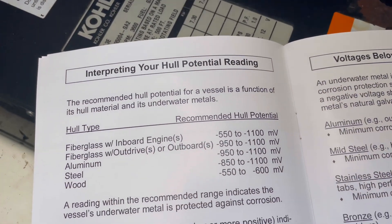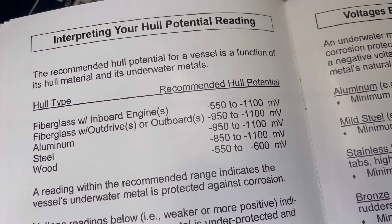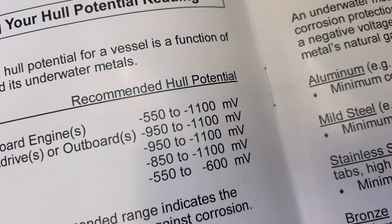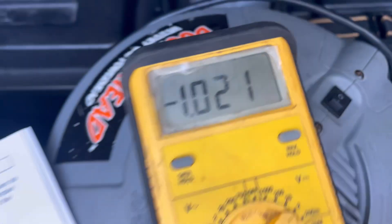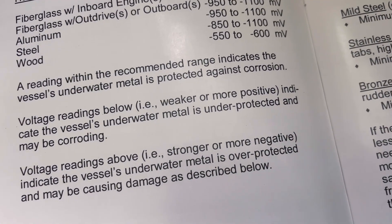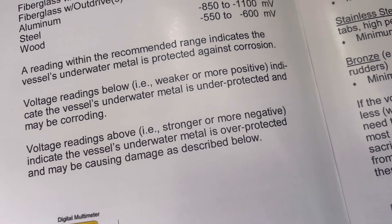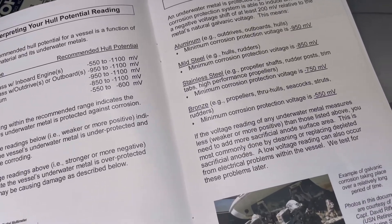Our hull potential is 1.02. For a fiberglass boat with inboard engines, the hull potential should be between minus 550 and minus 1100 millivolts. We are at minus 1020 millivolts, so we are within that recommended range — which is good. A reading within the recommended range indicates the vessel's underwater metals are protected against corrosion.